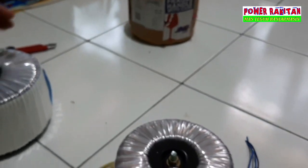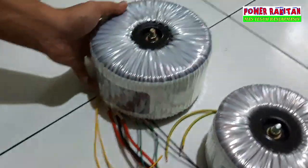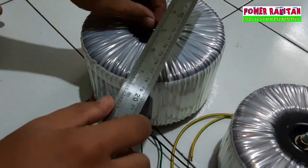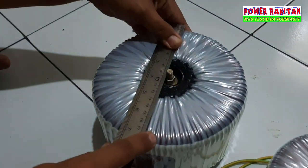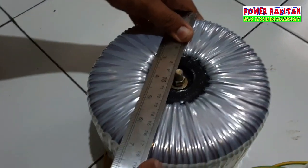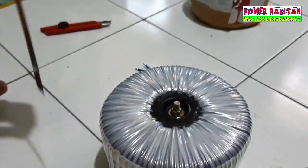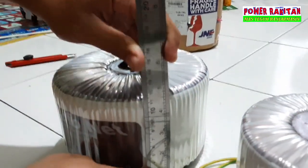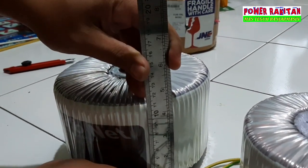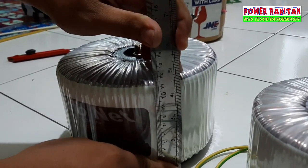Untuk perbandingan dengan yang 40A: lebarnya 12.5cm model 3U, lebarnya 18.5cm, hampir 18. Model 3U untuk tingginya 11.4cm, sekitar 11.5.